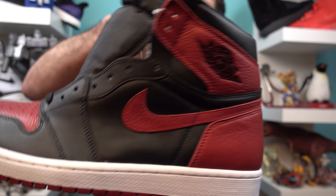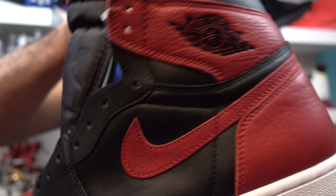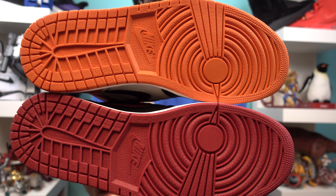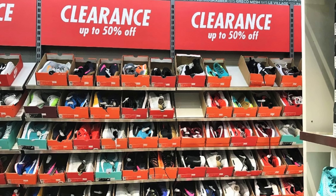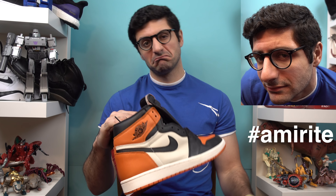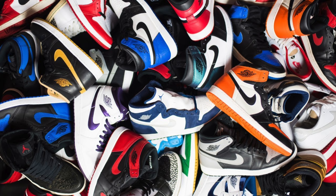Here I'm comparing it to the Bred slash Banned Jordan 1s that released in 2016. As you can see, it's really not much of a difference quality-wise — at least in my opinion, it's really not that much different. Pretty comparable, am I right?